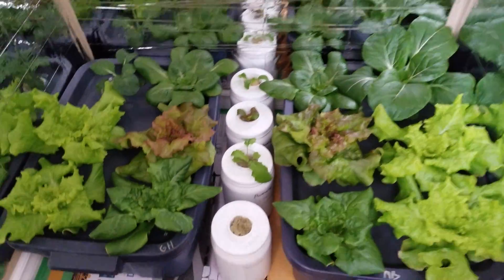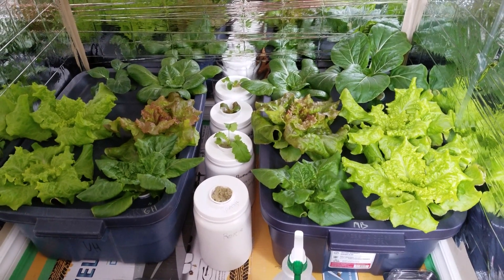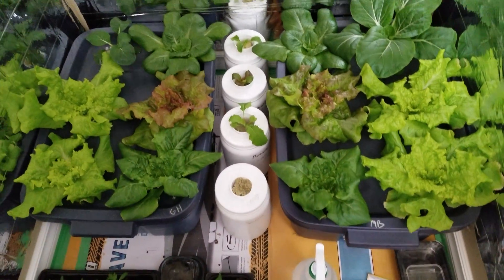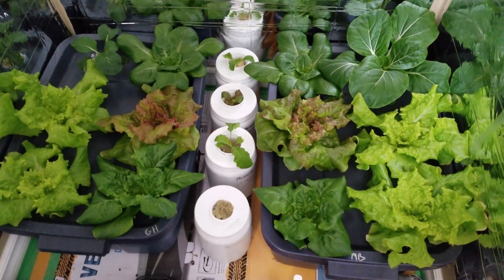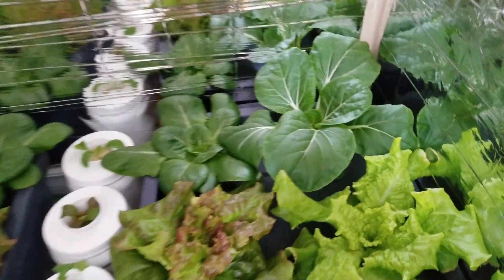Alright hydroponic garden people, this is a one week — maybe eight days — since the last video. Let's take a look at the progress: Maxi Grow versus Master Blend. Definitely let's take a look at the bok choy.